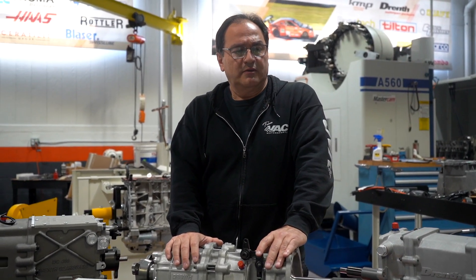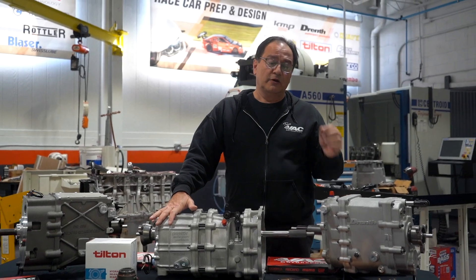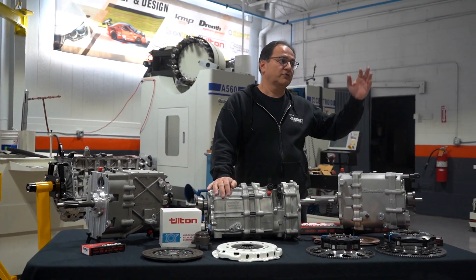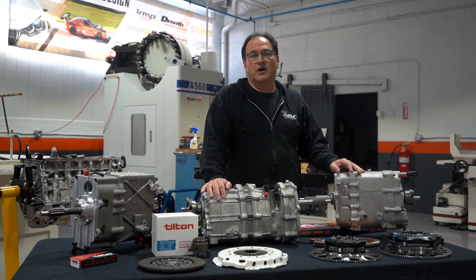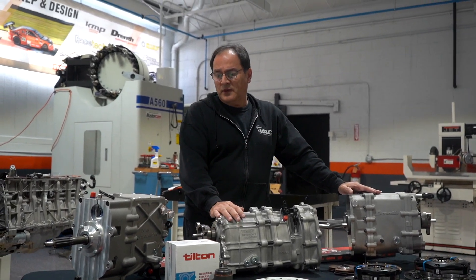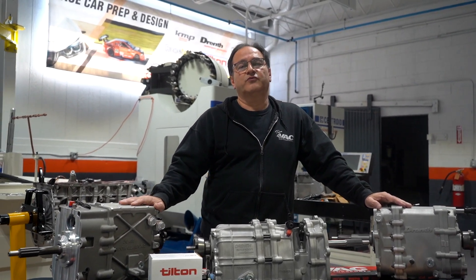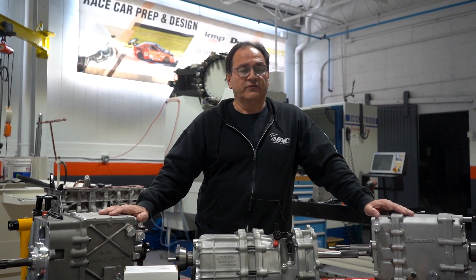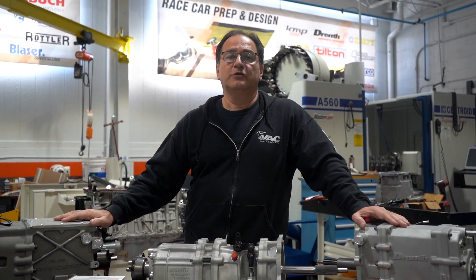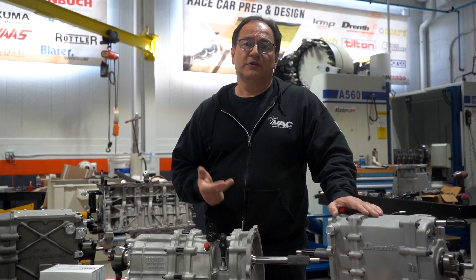To give a fair evaluation, there are other manufacturers out there. We do offer Quaife. You have Drenth, you have Xtrac, which is probably the most well-known and very high end. You have Hollinger. Based on what we have done and seen, you get very good value from Drenth. We have so many racers willing to vouch for the quality — they ran something other than Drenth, changed to Drenth, and were extremely happy. You get durability, reliability, and when we need parts for service, Drenth has them in stock.